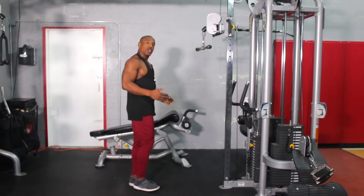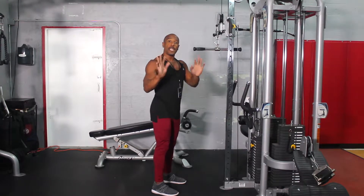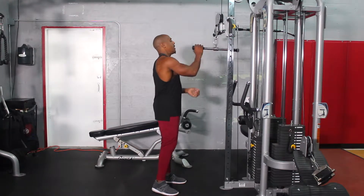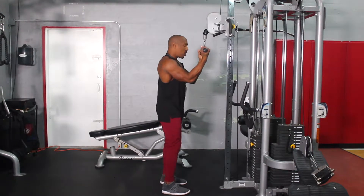The first thing you want to do is stand real close up to the machine and have a supinated grip. A supinated grip means palm facing up, so I'm going to have my palm facing up when I'm grabbing onto this handle.